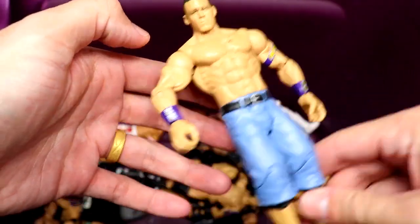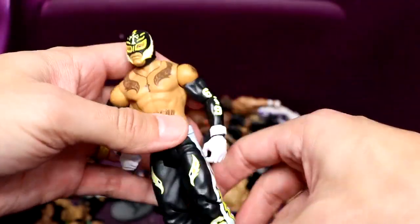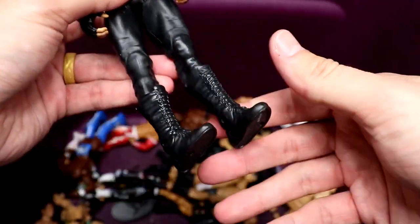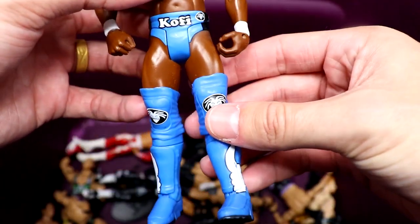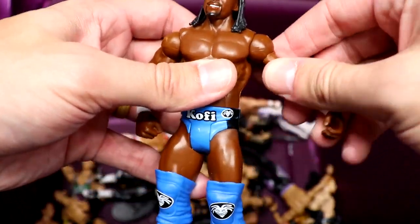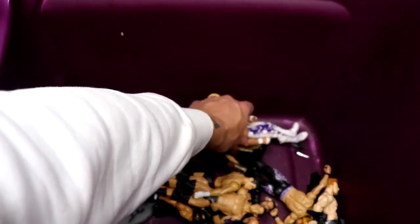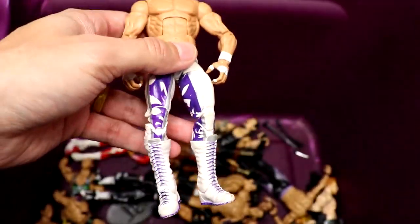You guys know they've reused this Cena mold like 787 times. Another mold they've reused a million times is Rey Mysterio in the black, yellow, and white — very cool, 619. We have an Undertaker basic similar to the Elite 8 — pissed-off head sculpt, nice quality. And then a really cool Kofi Kingston in blue, white, and black attire. Old basics just feel better — the plastic feels better, you could move the bicep around, ankle articulation, didn't feel like it was gonna snap in half.